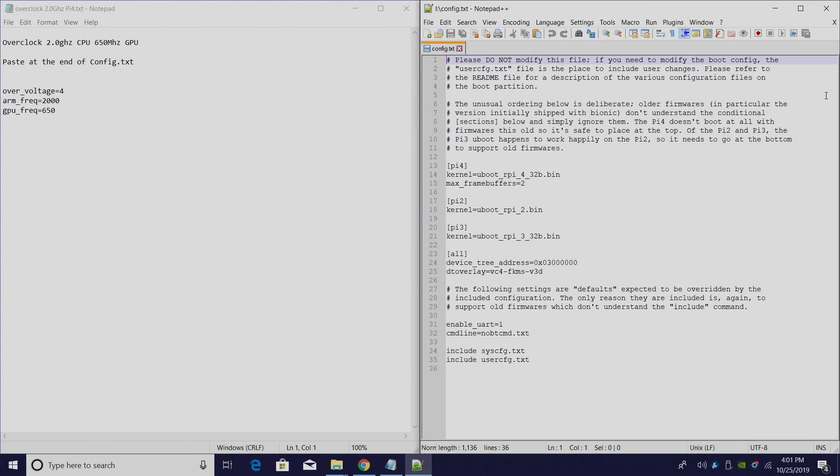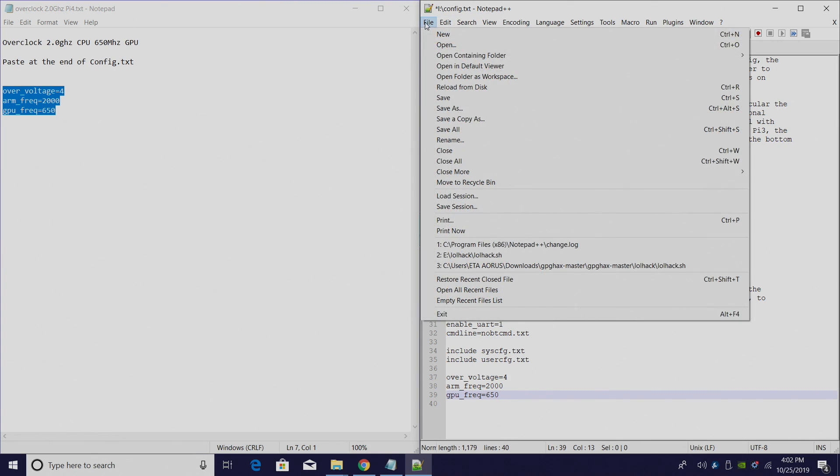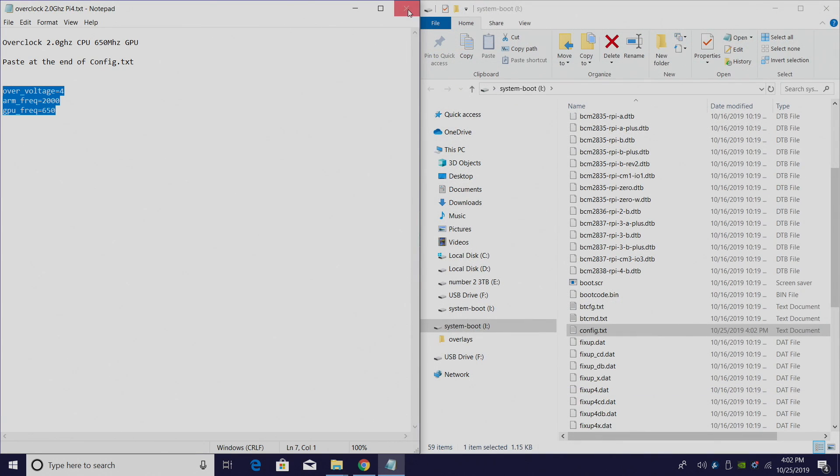Snap this over to the right-hand side. At the very bottom we're just going to add these lines: over_voltage=4, arm_freq=2000, and gpu_freq=650. Copy and paste from the text file. Keep in mind when you're doing this, you will need cooling on your Raspberry Pi 4. I'm actually using the Flirc case and it works fine at 2GHz — I'll leave a link for that in the description. But if you want to use a small 20mm heatsink and a fan, it should also work. File, save, and we can shut this down.